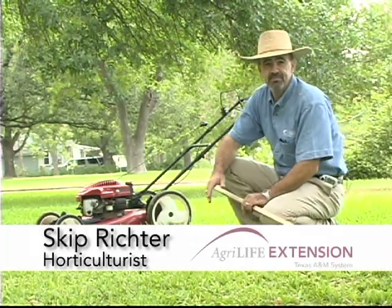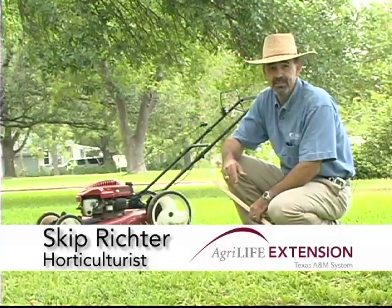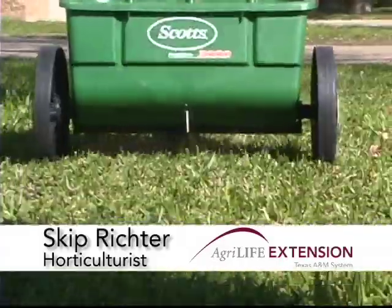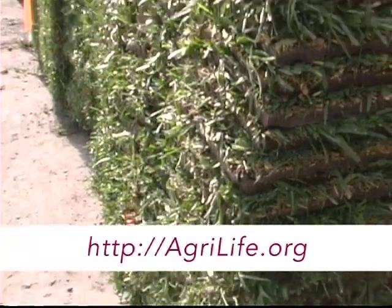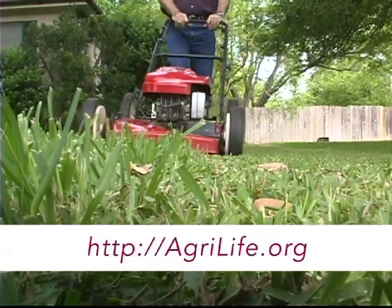The single most important factor in having a beautiful lawn is mowing regularly and properly. We talk about watering and fertilizing, having the right turf grass and all these other important things, but it's really mowing that gives your lawn the best appearance. The more often you mow, the denser your lawn will be.